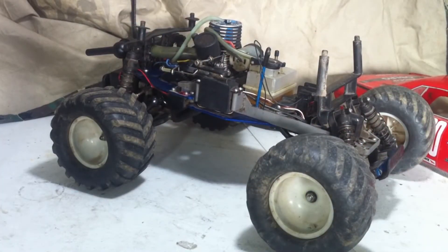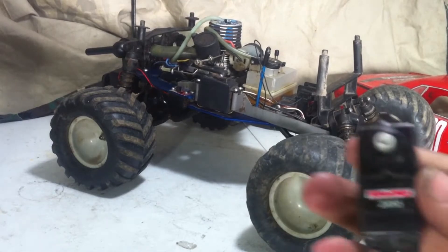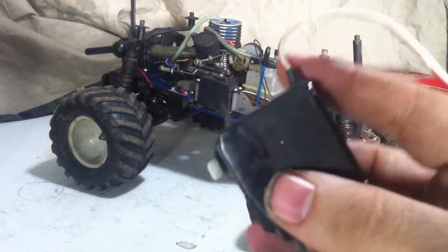Hey guys, Tristan here, and this time around we have another upgrade for Master. Today, I will be installing a Traxxas 2055 Servo.